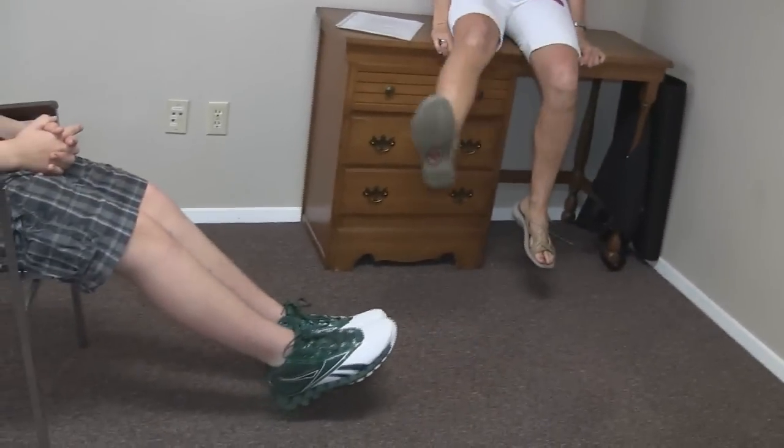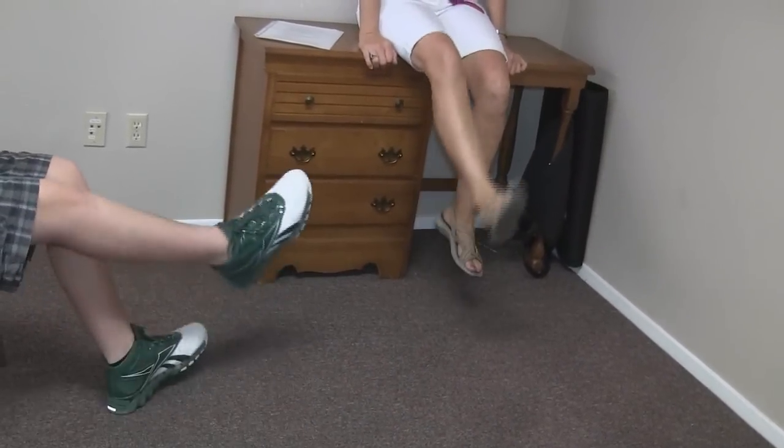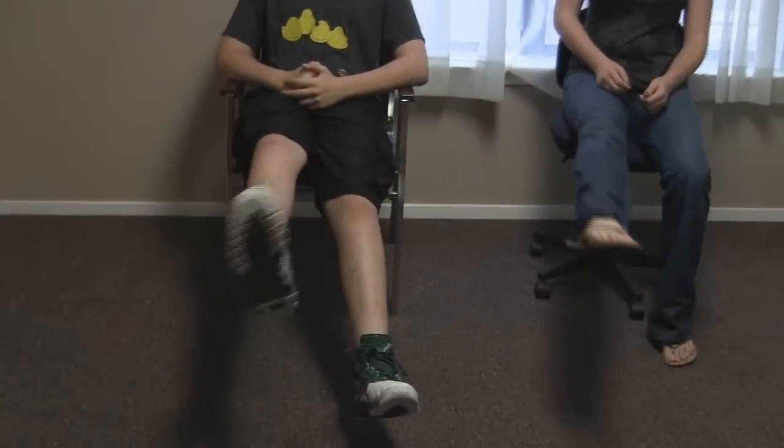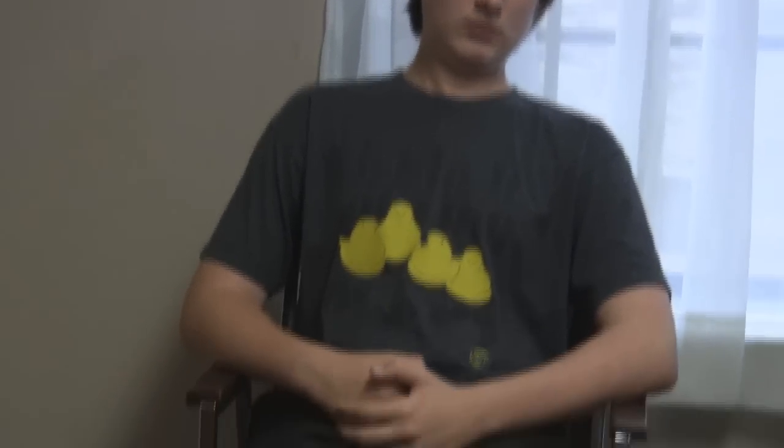Let's do our feet. Your foot is going to go up toward your chin and then up. One — and you're going to watch your toe, watch your big toe. Three. Four. Five. Six. Try to cross your body a little bit. Eight. Nine. Ten.